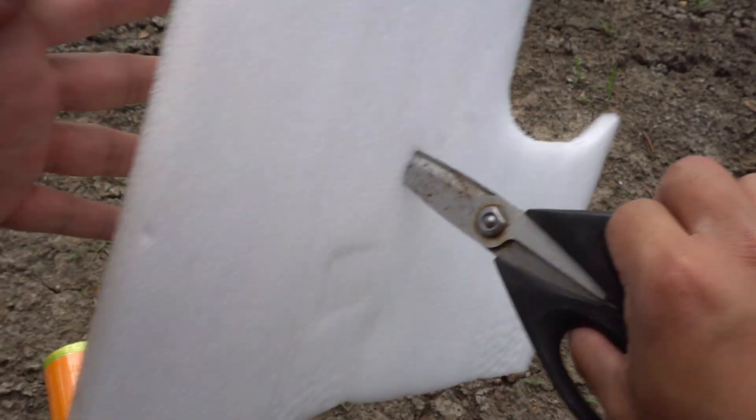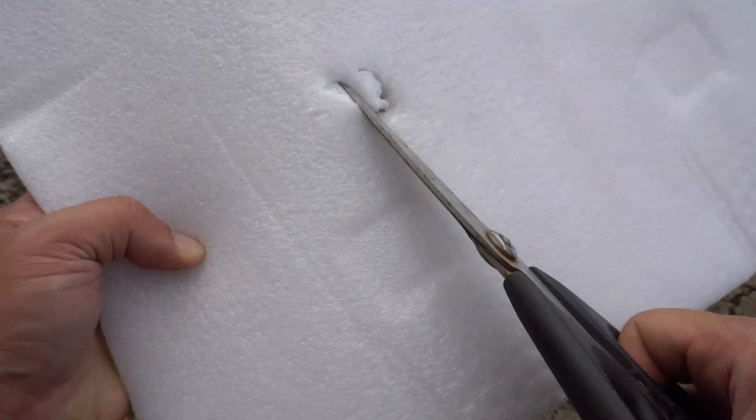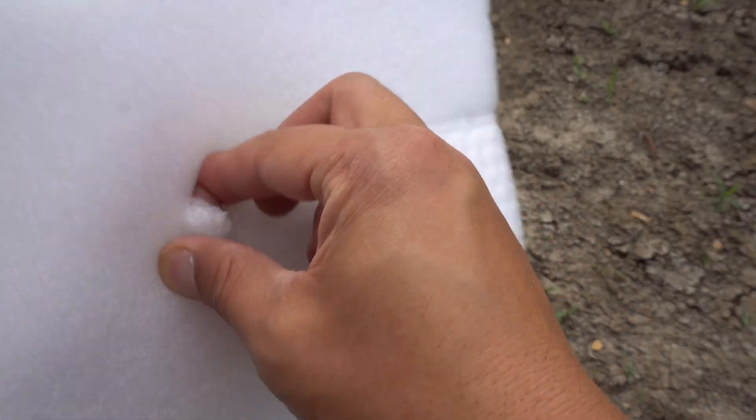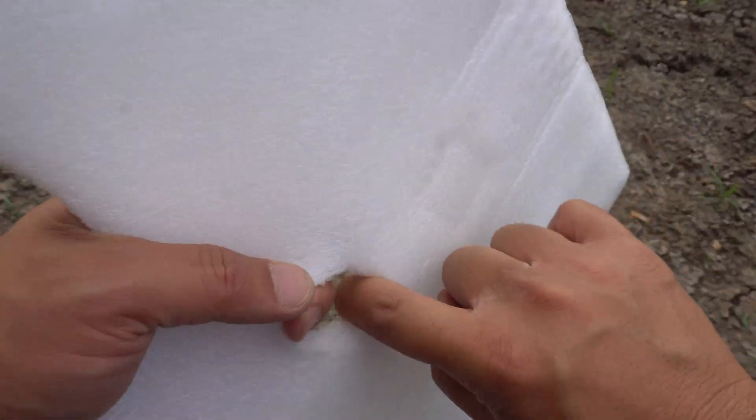I'm just going to poke a hole in here and cut it a little bit, and then we're going to feed the lettuce plant through here. Then we're just going to let it float in the water.